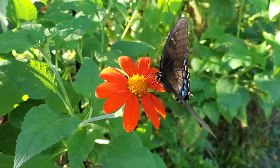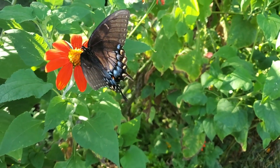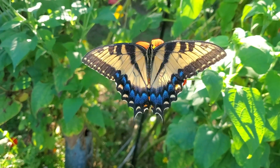Tiger swallowtails will nectar on just about any flower, but they really like poplar and ash and lots of other trees as their host plants. Okay, and here is the much more common phase.